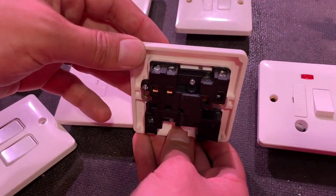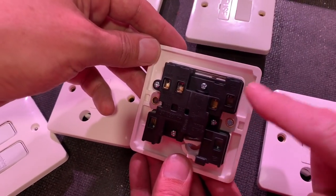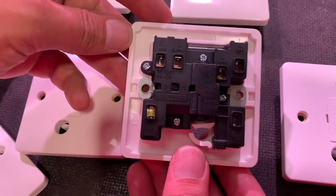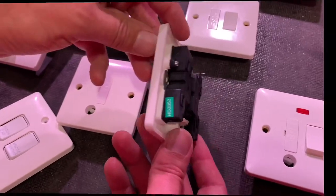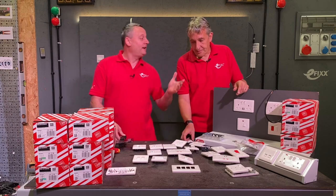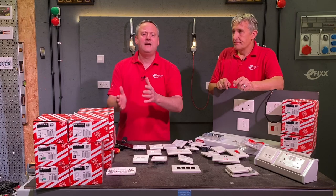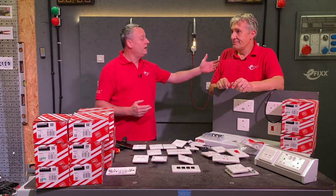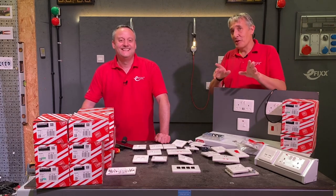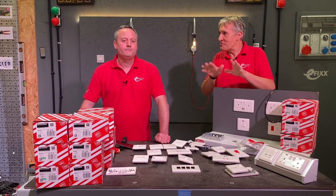If I flip the socket over, all the screw terminals are backed out, which saves a bit of time. We saw in our previous video how the terminations can be tightened up — we did 2.6 Newton metres of torque and saw how a rival outlet didn't come anywhere near 2.6, whereas the MK socket did. The base range comes with a 20-year guarantee, and MK have been making sockets for 100 years — a lot of experience behind the product.